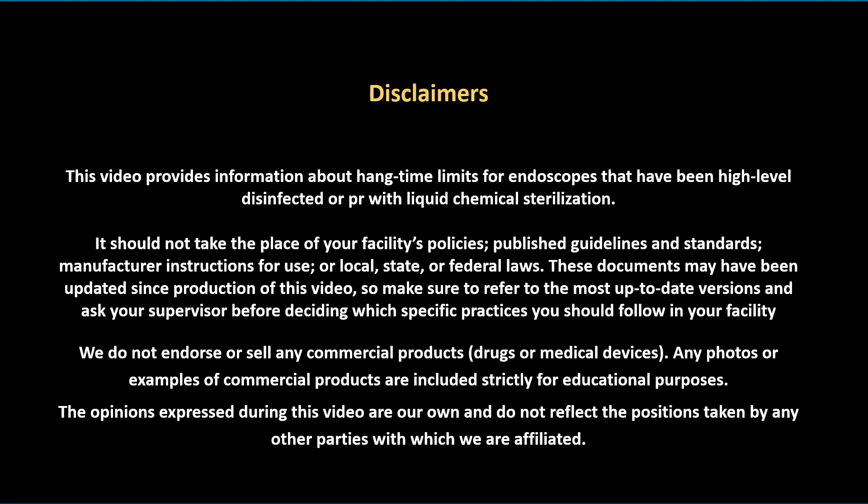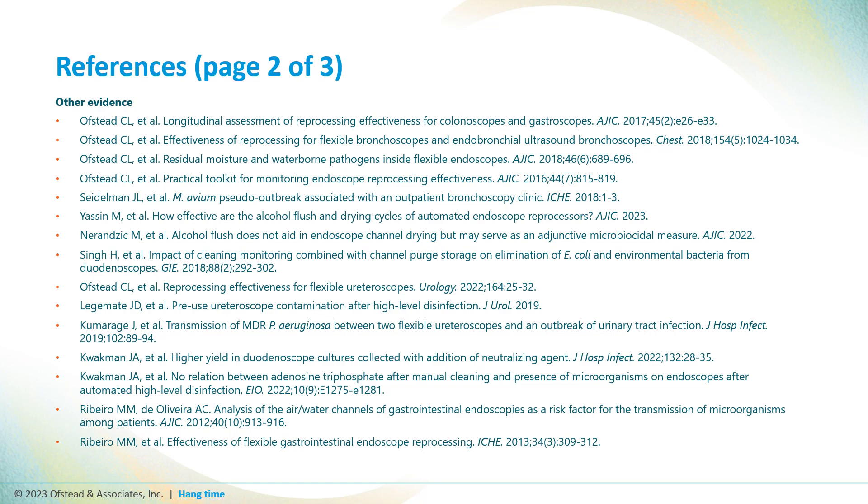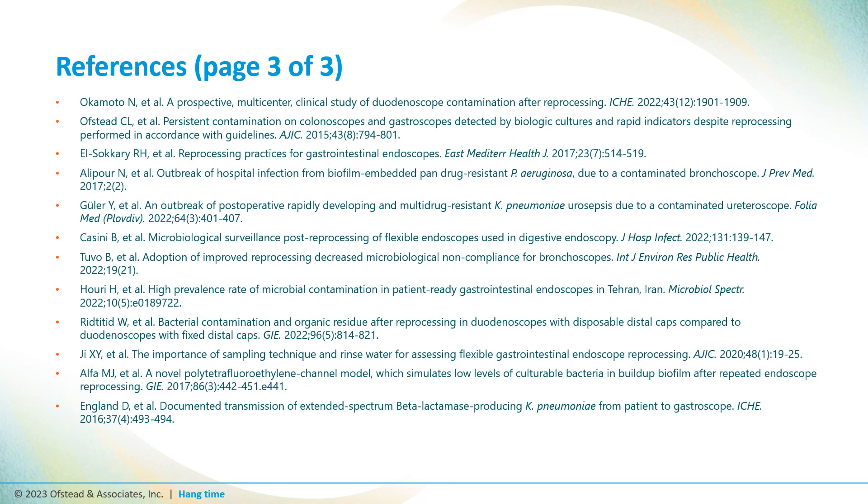Here's a list of disclaimers you should read before making any changes to policies or practices at your facilities. This video was based on a large body of scientific evidence, and here are three parts of our reference list. Thank you for joining me for this video today.